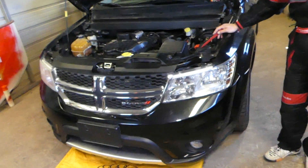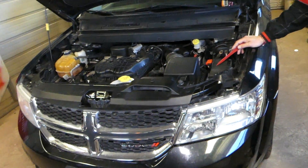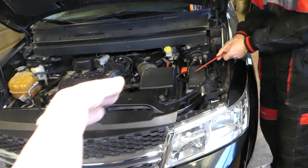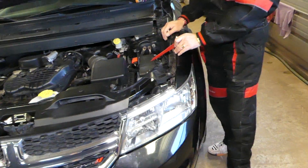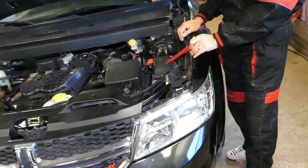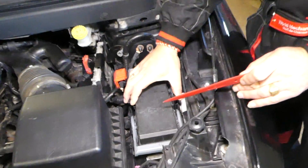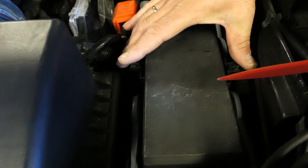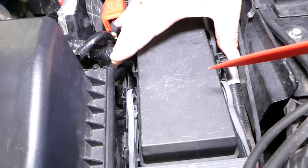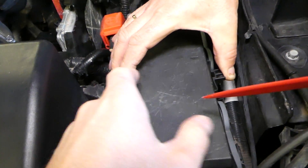The Dodge Journey or Fiat Fremont has two fuse boxes: one under the hood and one behind the glove box. We need to locate the fuse box under the hood. Let me show you how to open it — you need to squish these two clips towards each other.